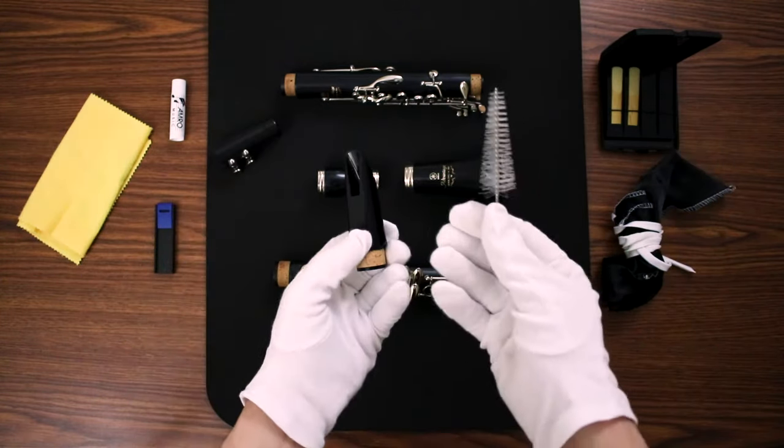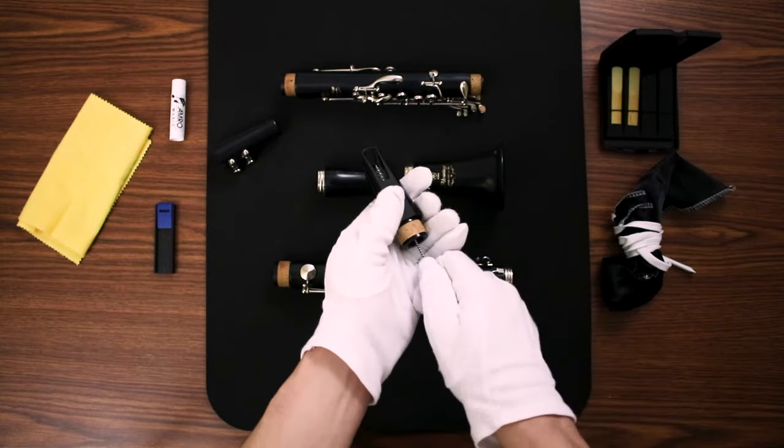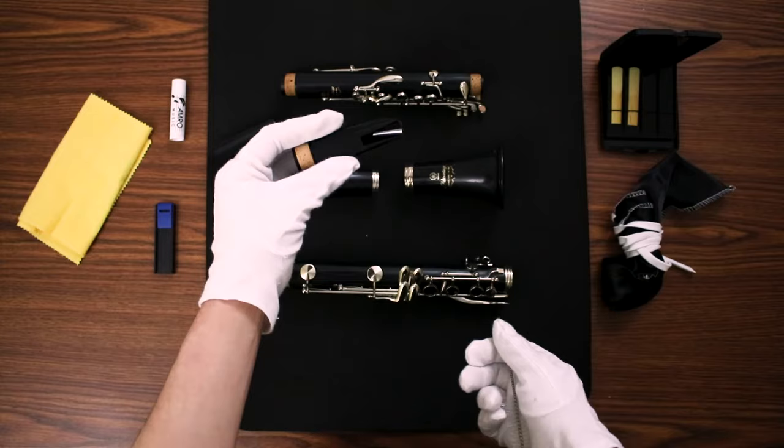On top of this regular maintenance that you do every time you play, I would recommend thoroughly washing your mouthpiece several times a week using the mouthpiece brush that comes with the care kit, along with unscented antibacterial hand soap and hot water to scrub the mouthpiece really well.